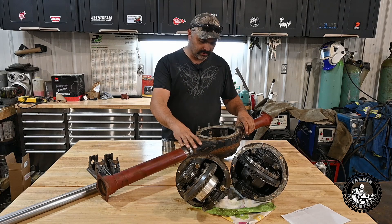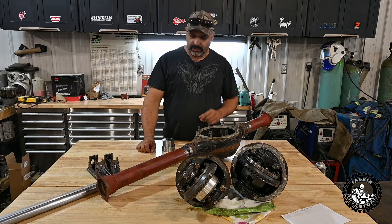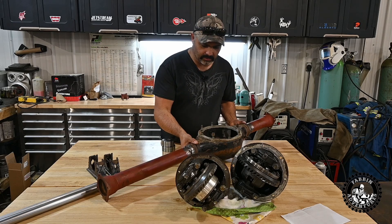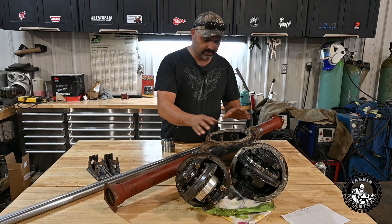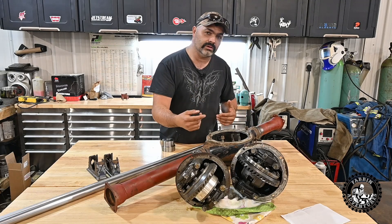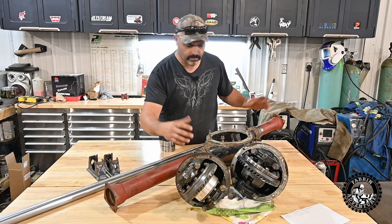I'm sure a lot of you guys were wondering when I was going to get to it, but projects in between and life gets in the way. First off, I'm going to check the straightness of this axle before I weld it solidly. If you remember in the previous video — the hybrid video — I had a jig.